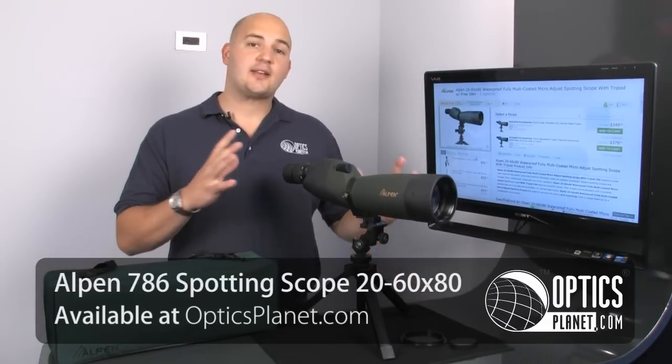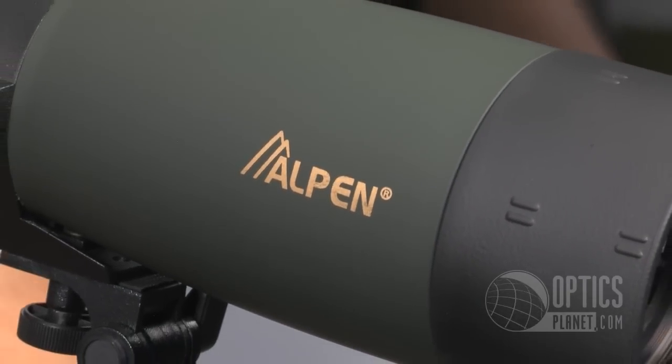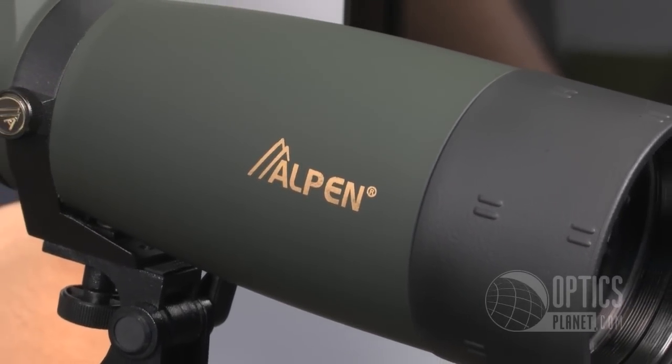Hi, I'm Trevor Bending from OpticsPlanet and today I'm going to talk a little about the Alpine 786 spotting scope. This is a 20-60x80 spotting scope, so you have 20-60 magnification and an 80mm objective.